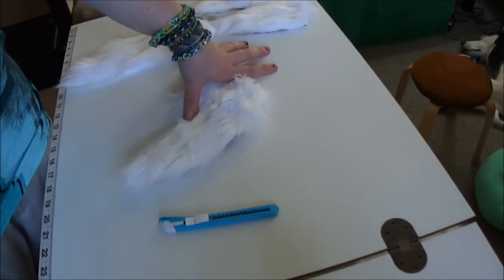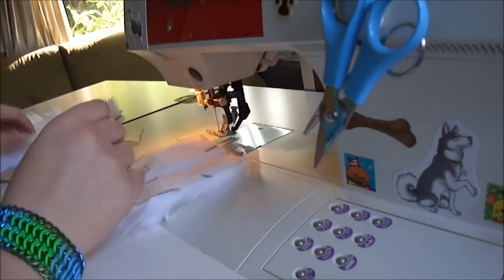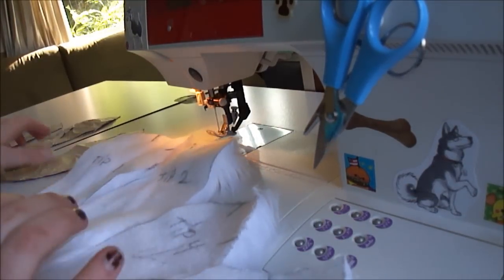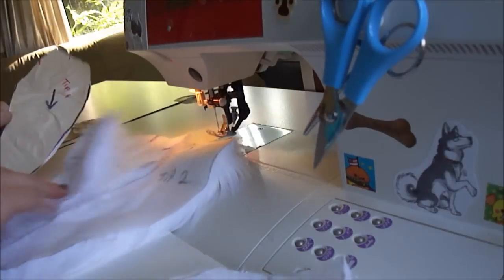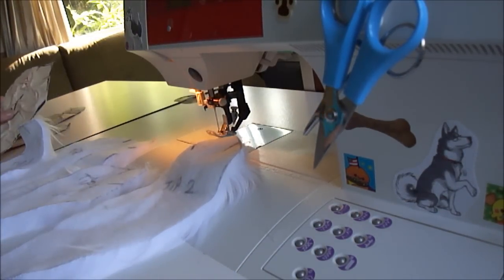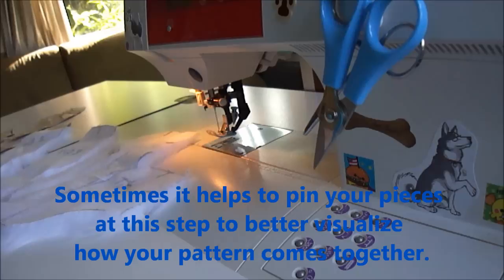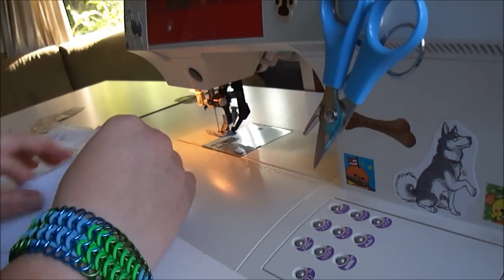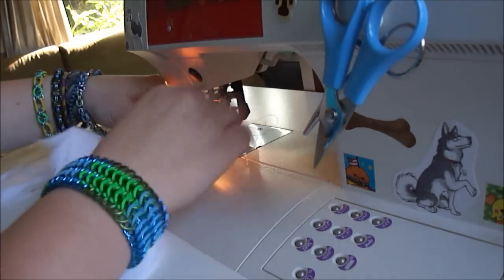I'm going to sew the tail tip really quick just to demonstrate what it's like. Here I am with my pattern pieces — I'm going to sew just the tip together to demonstrate how it goes together. I'm going to use my pattern pieces that I've written my notes on to reference how to assemble them. This one connects to this piece — it's just like a little puzzle. I'm going to connect these together and sew right along that edge here.